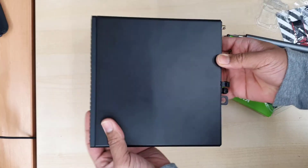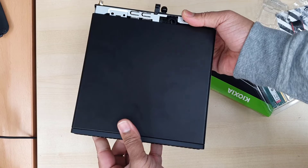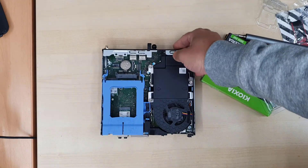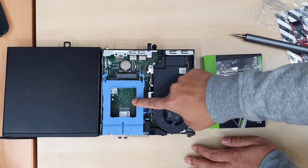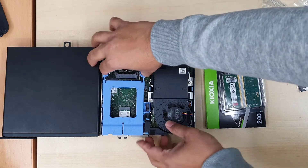Once it's loose, it's ready to go. Now we're going to slide the top panel back towards us, and it will come out like that. As you can see, there is the slot for a 2.5-inch SATA hard drive, and underneath we can see the NVMe 480GB SSD.